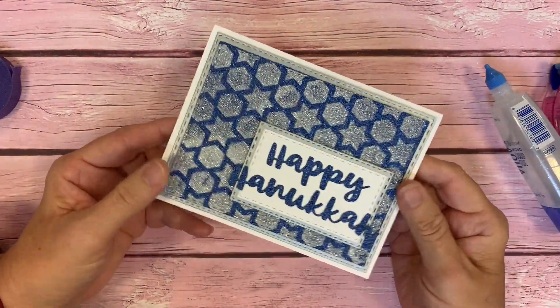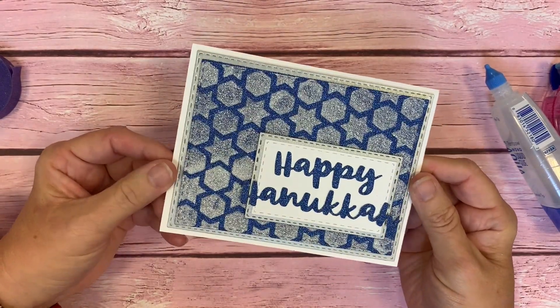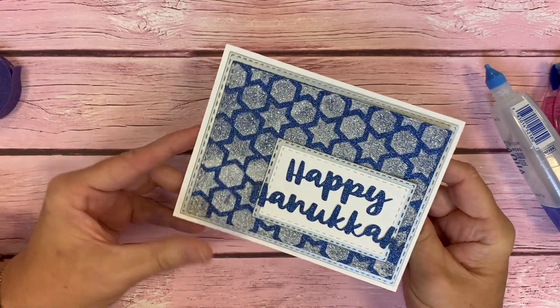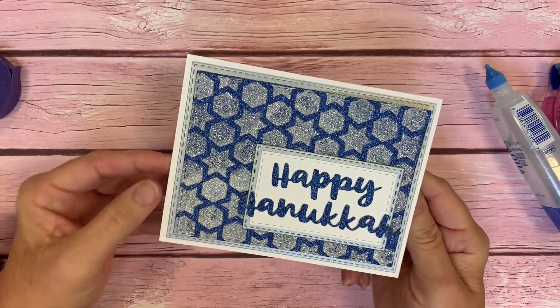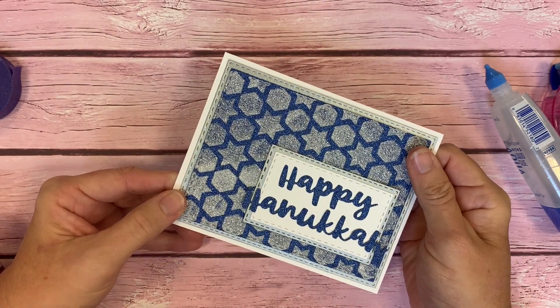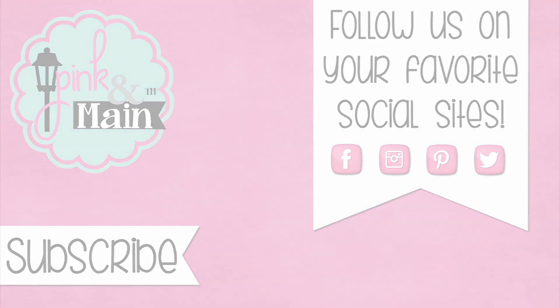And here we have just a sweet, simple Happy Hanukkah card. It's super sparkly and glittery, and I think I'm going to give this to my uncle, who is Jewish, for Hanukkah this year. I hope you've enjoyed crafting along with me and creating a Happy Hanukkah card, and until next time, keep living the creative life! Happy Hanukkah!